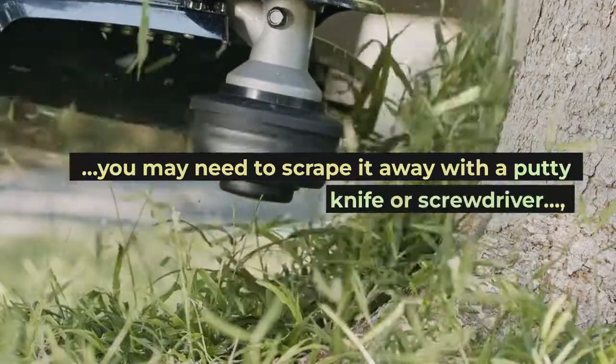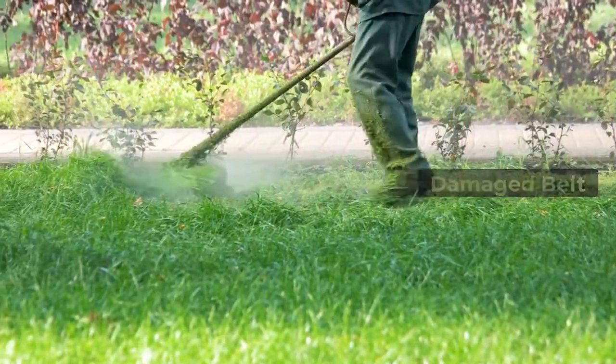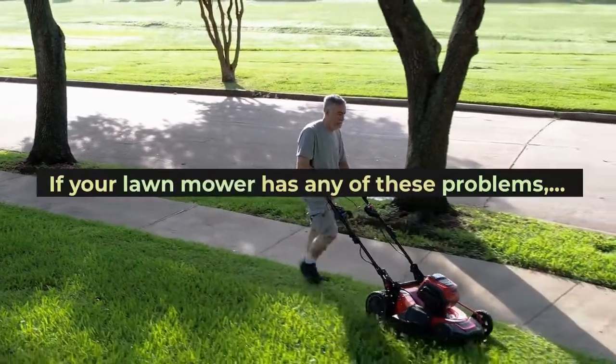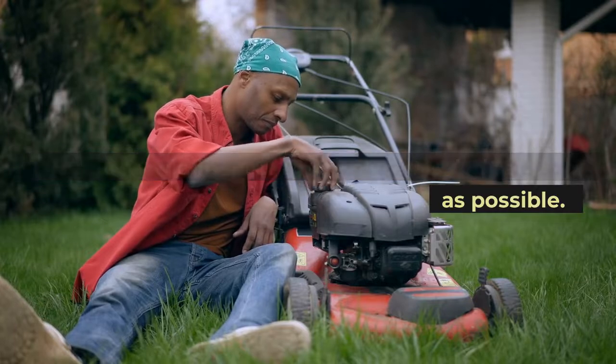you may need to scrape it away with a putty knife or screwdriver. Damaged belt — if your lawn mower has any of these problems, you should inspect and replace the belt as soon as possible.